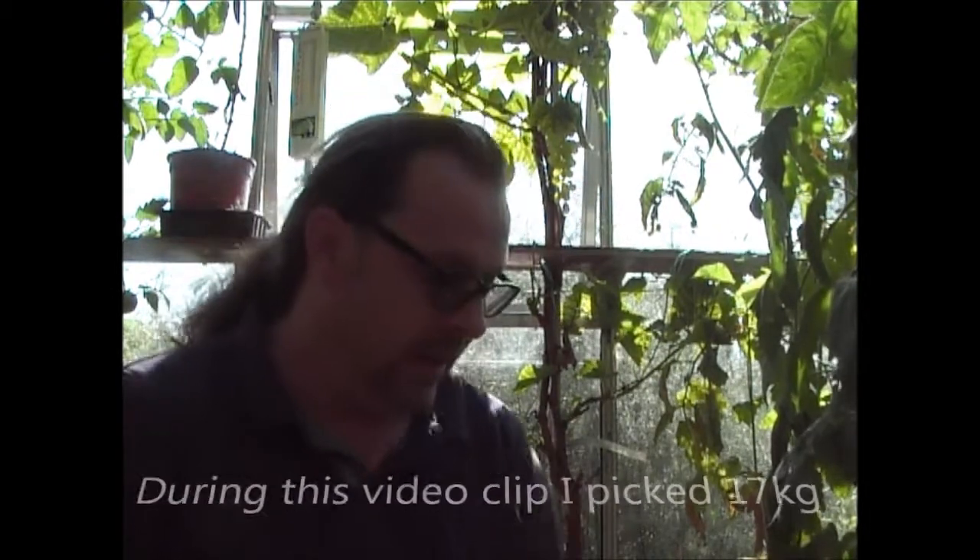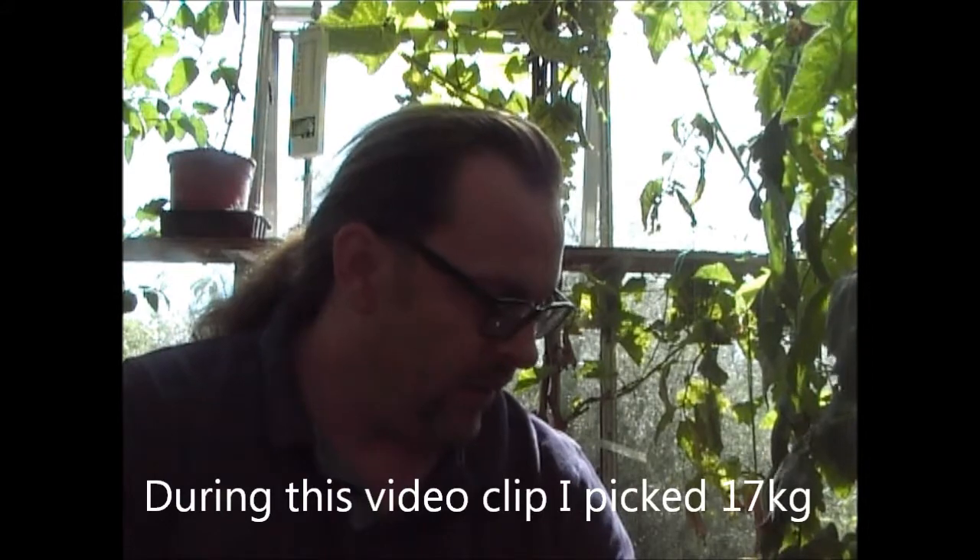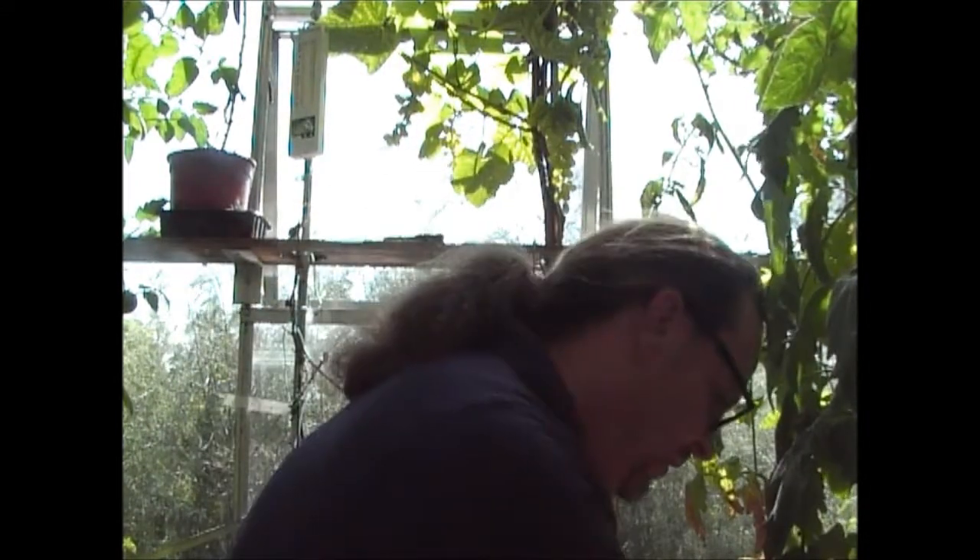When you grow as many tomatoes as I do, you typically get a few kilos in one go, particularly if you've been on holiday like I just have. You typically come back to quite a few tomatoes. I have already picked quite a few, but I thought I'd do a quick clip for you.